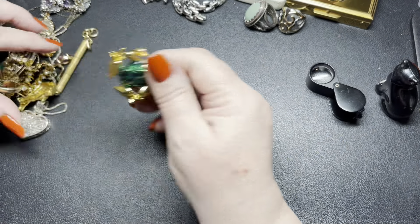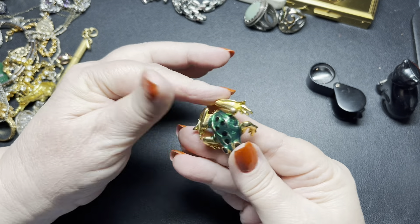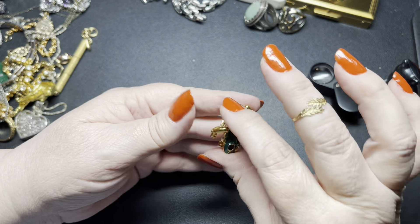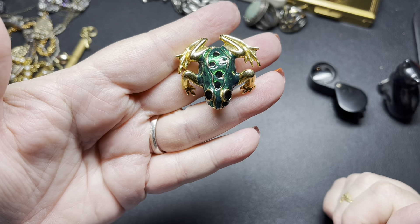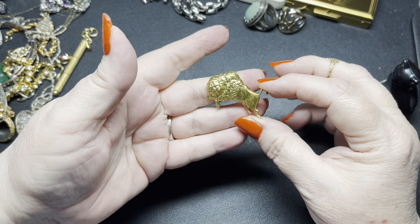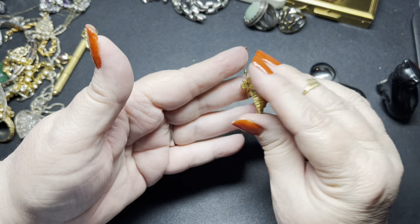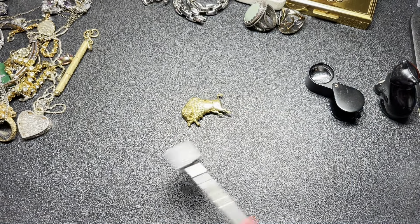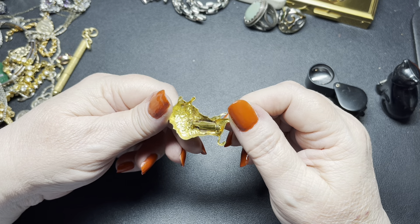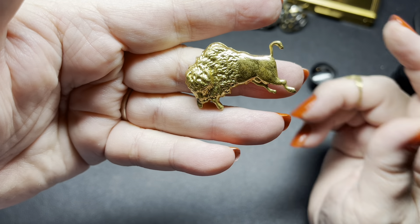Next we have this frog — green and gold and black, with enamel on the green and black spots. I don't see a name. On the little frog I'm going to do just $6. Here we have another brooch — this one is a buffalo or bison. I don't see a mark. Super, super lightweight, it is not magnetic. On the buffalo brooch, let's do $5.